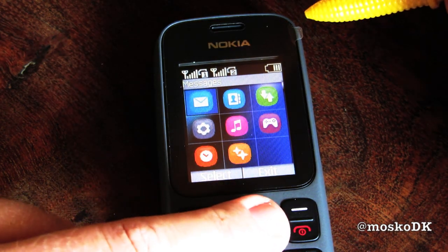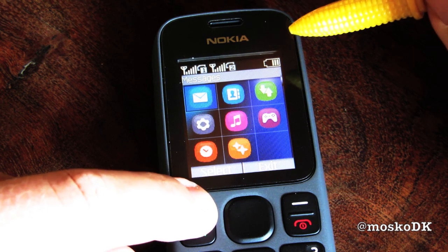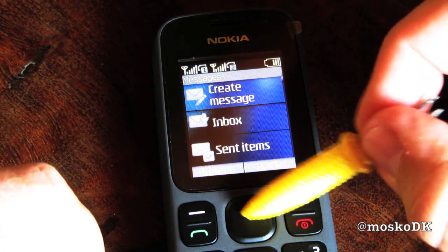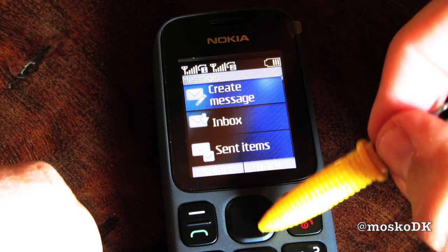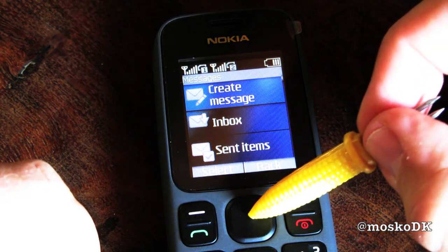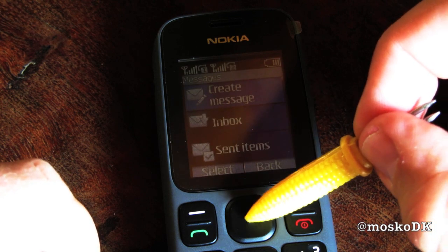Let's go to the messages here. This is not a 4-way or 5-way button, and if you want to press OK you have to press this one — you can press in the middle here.